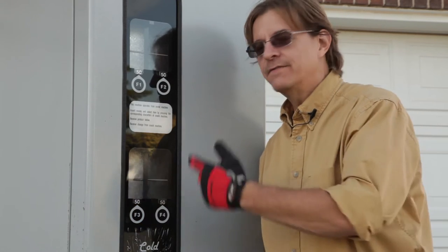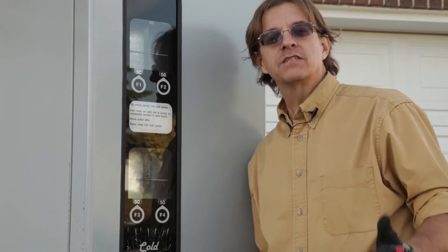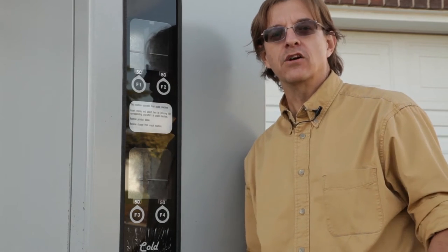My employer had this vending machine back in the back corner of the warehouse, and the boss wanted the warehouse cleared out, so they told me if I could take it away, it was mine. So of course I took it.